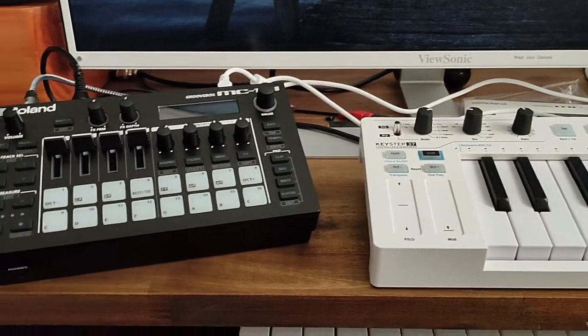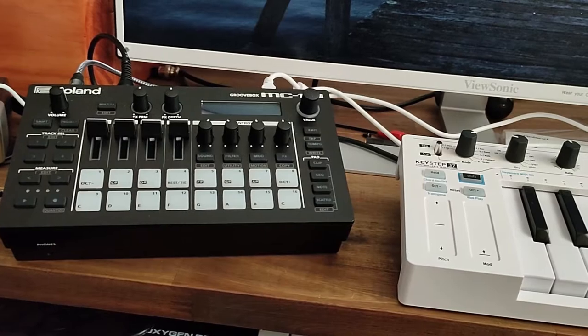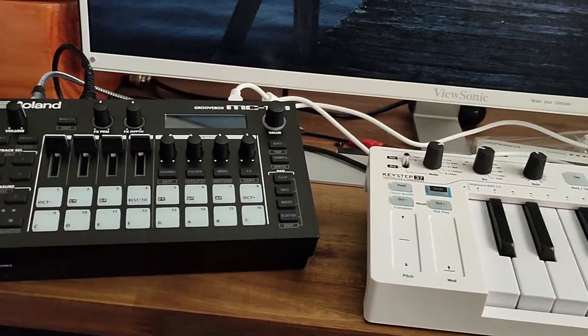Well, I've got a $3 solution which anyone can implement, and this means you don't have to spend good money on something that just does one thing — which is prop up your controllers on an angle.